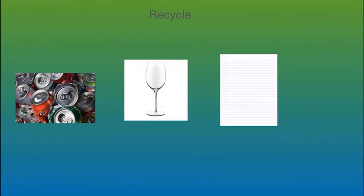You can recycle bottles, soda cans, glass bottles, and paper.